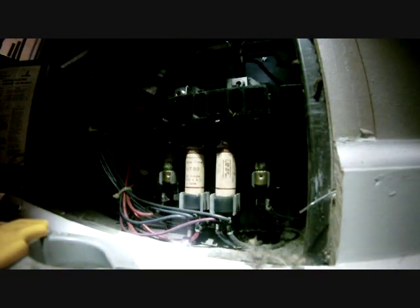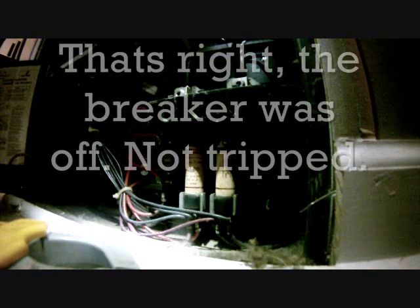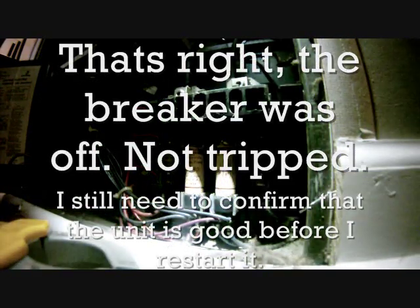I'm going to pull the blower out a little bit just to take a look at the heat strips. The breaker's off — the breaker might have been off the whole time, and no one turned it on and started the heat. I did check for any grounds with the mega-ohm meter and there were no grounds, so that's a good sign.